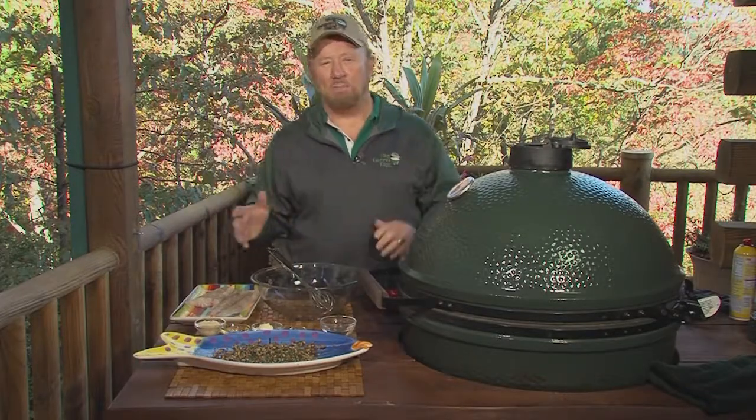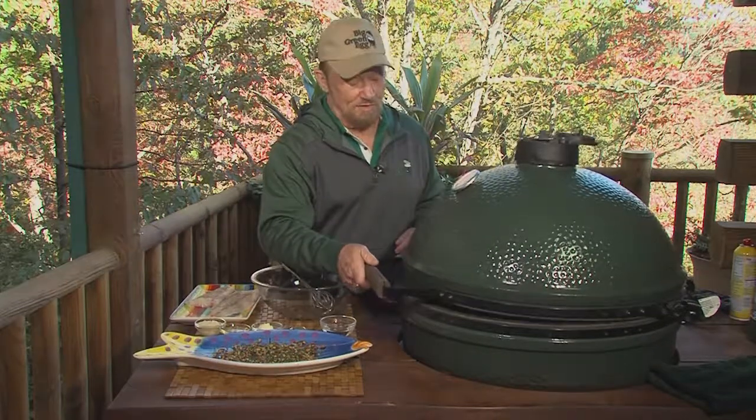If you've been watching the show, you've noticed that this year we've made a dramatic departure, really fancied up the fish recipes, and I've got one for you today that you're really going to like.